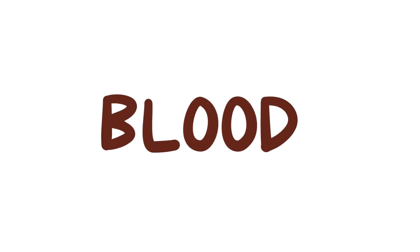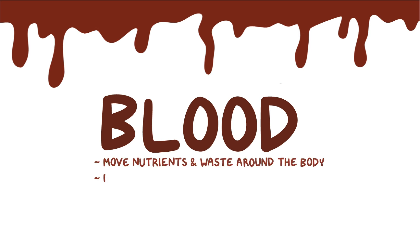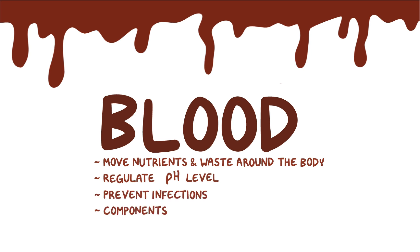The word blood evokes lots of thoughts, from tiny paper cuts to major injuries. Spilling that red liquid is almost never a good thing. That's because blood helps us move nutrients and waste around the body, as well as regulate our pH level and prevent infections. In fact, some components of blood help prevent the loss of blood during an injury.